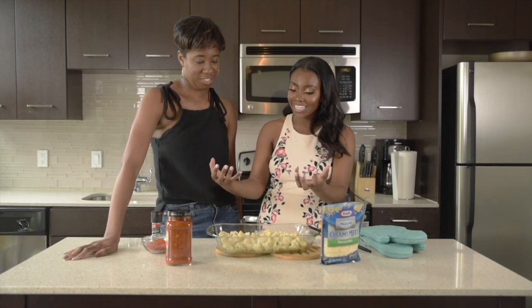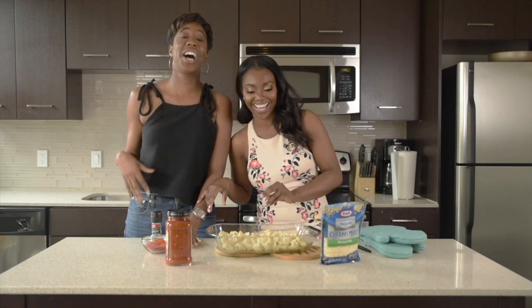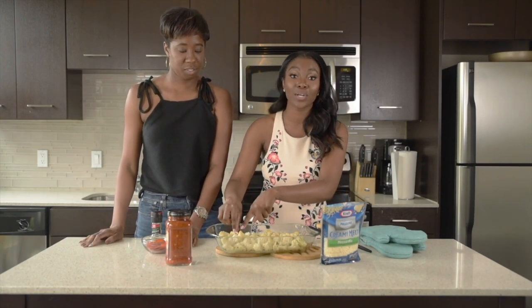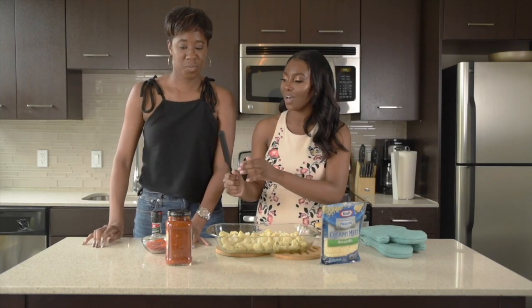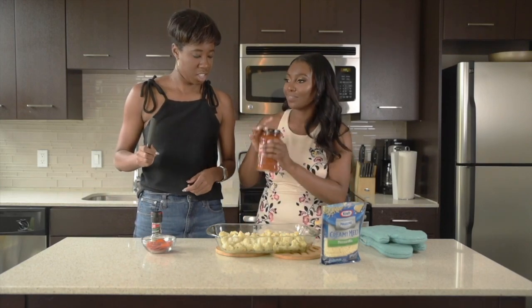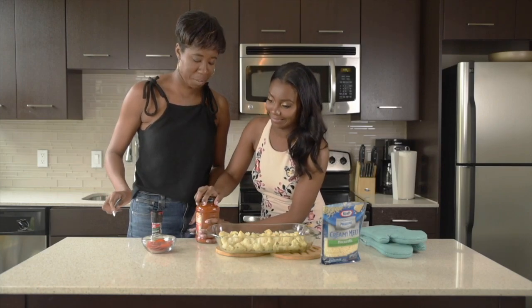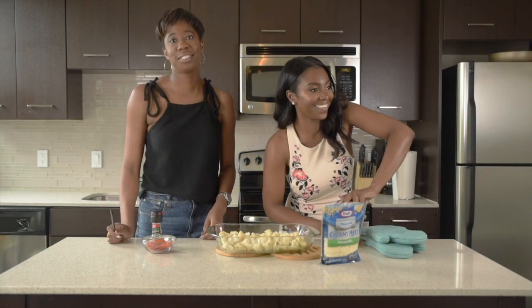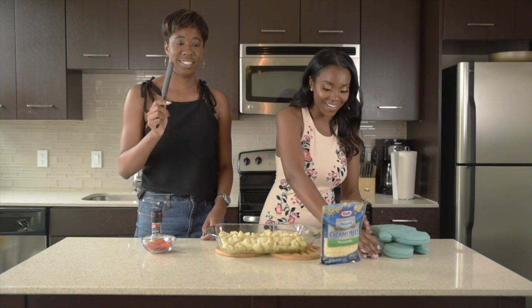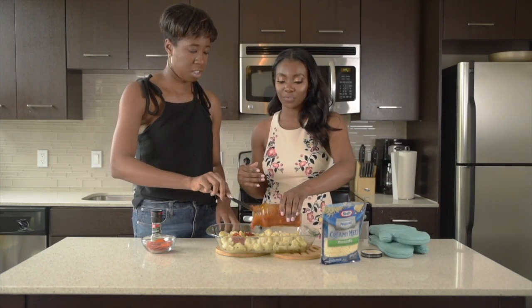So let's grab our cauliflower because it's ready. Our cauliflower is finished roasting — look at it, it looks so good, it smells really good too. We can see the seasonings, they look really nice, kind of brown around the edges — that's perfect. Now we're going to put our marinara sauce on top of the cauliflower. Chanasa, I'll let you do the honors. Let me shake this up — I love sauce, I'm a sauce queen. I'm going to be generous with this.